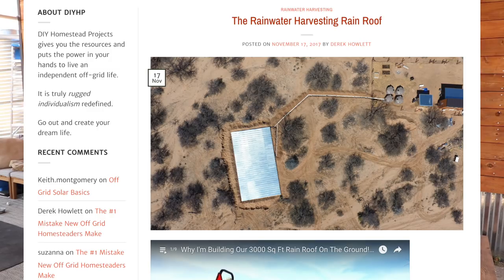I wrote an article on DIY Homestead Projects specifically about the rain roof, including lots of photos of the construction. If you want to learn more about our rainwater harvesting system, I'll leave a link in the description box below. Thanks so much for watching!